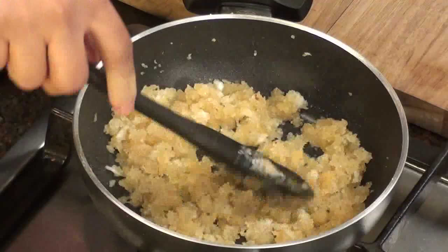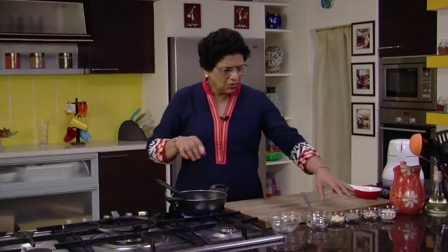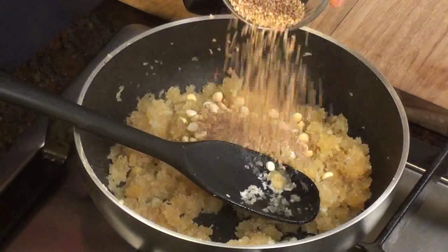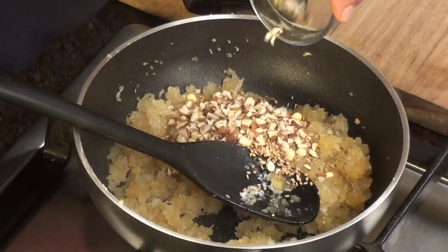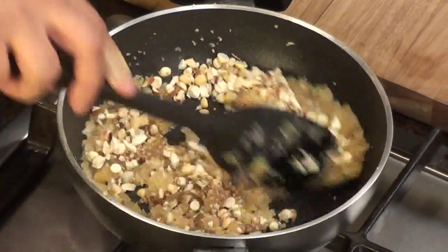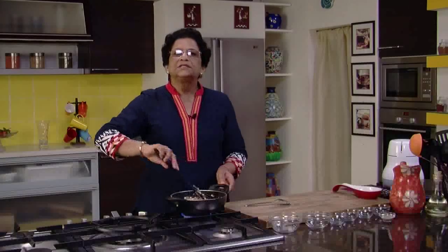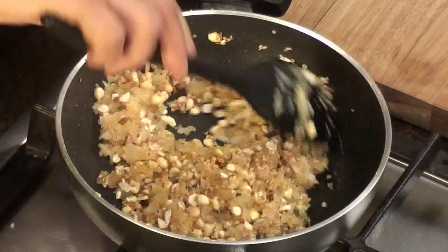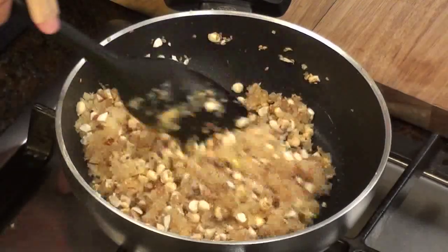Now see the jaggery has all melted and mixed with the coconut. Now we will add the other ingredients — roasted channa dal, roasted sesame seeds, almonds and cashew nuts. Mix it well and cook till the moisture has just dried up. You shouldn't cook it for longer than that because otherwise the whole thing will start hardening.